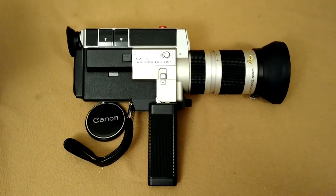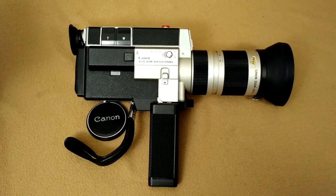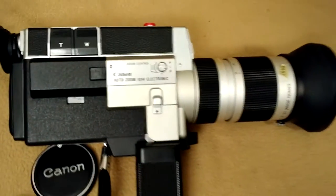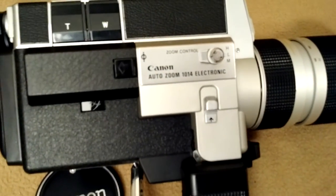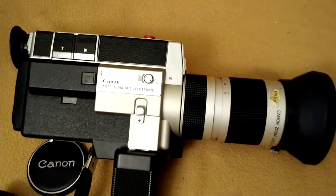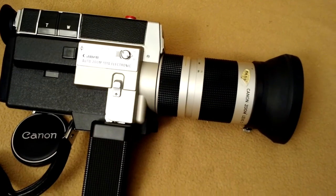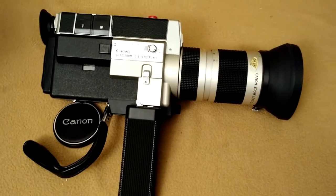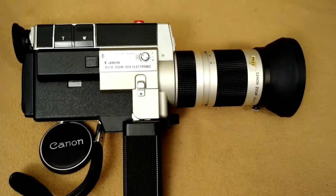This is a demonstration of the Canon 1014 AutoZoom Super 8 film movie camera. It's a very nice clean camera. Seems to work okay. Did not obviously process any film through it, but it does seem to work okay.